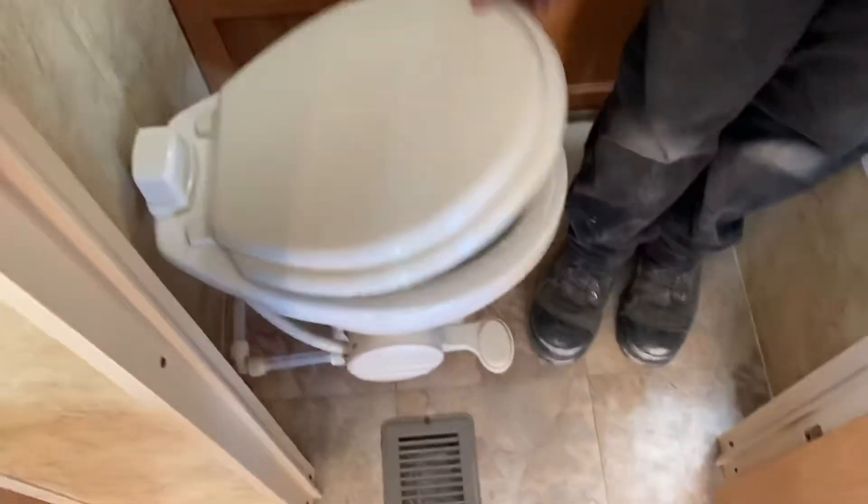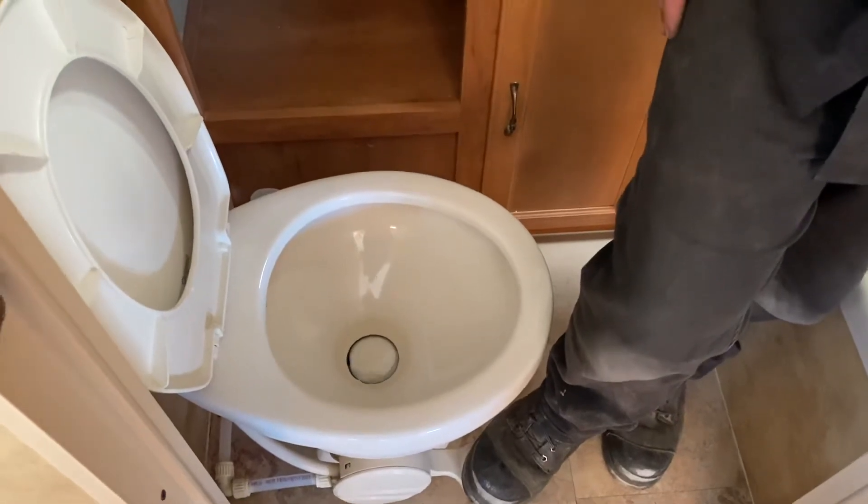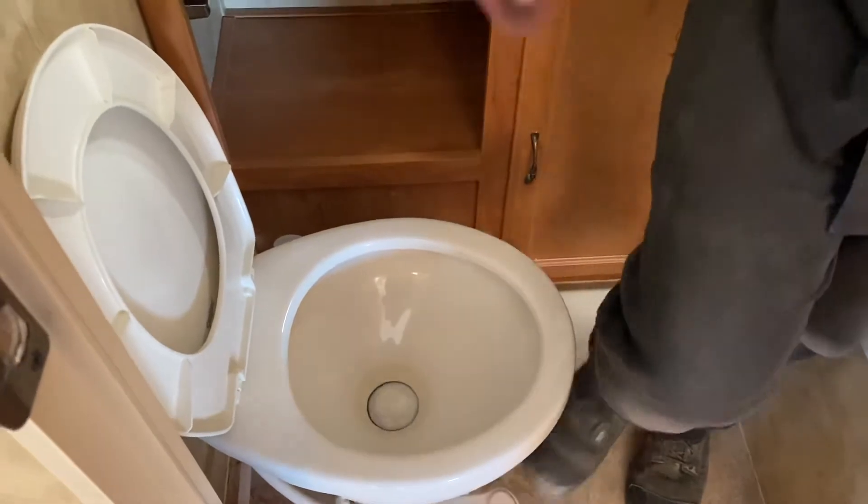Got your bunk beds here. So your washroom — your toilet here. Push this knob down halfway to fill it up with water, do your business, and then push down all the way to drain. Got your knob here for the lights.